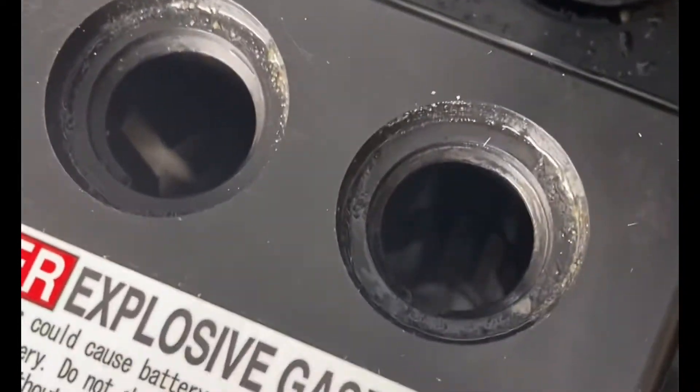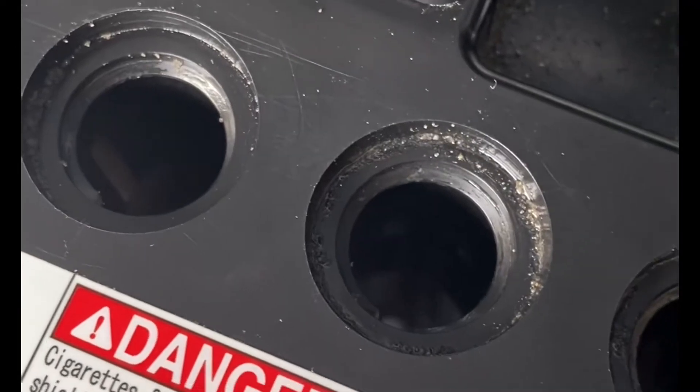Here is me showing you a view of what it looked like while my battery electrolyte levels were low.